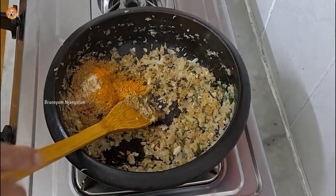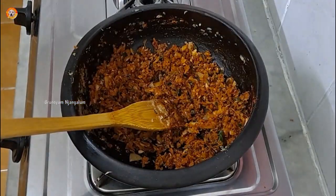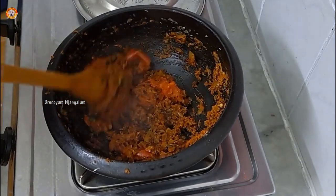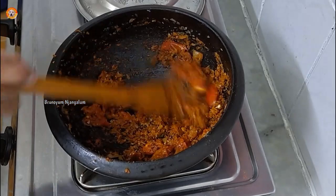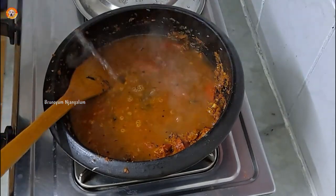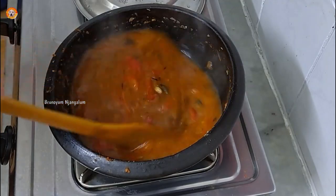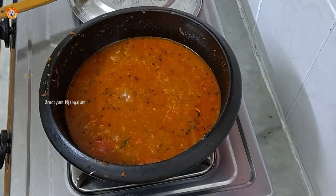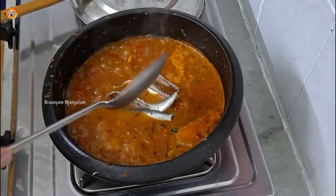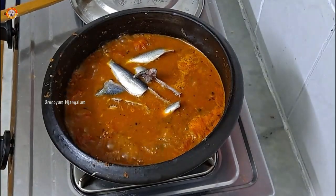We are going to make a dish. I will place the gravy in order and add a little bit of energy. I will place the gravy now, and put the gravy into the soup.